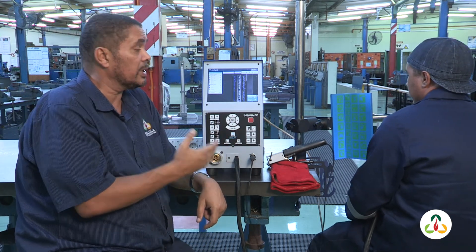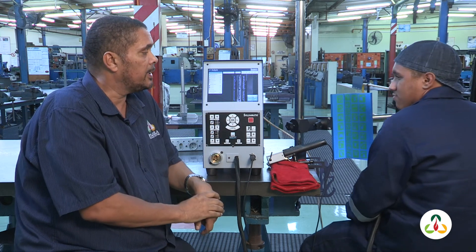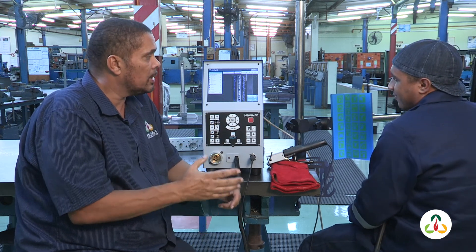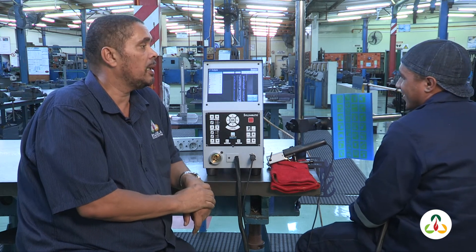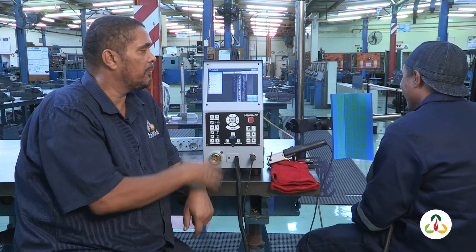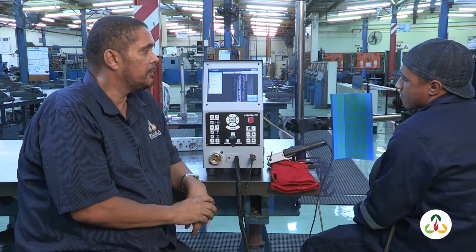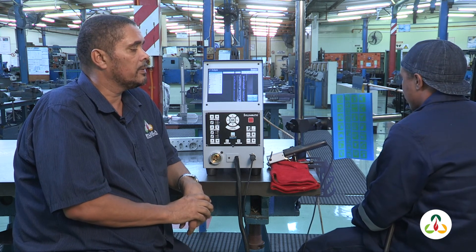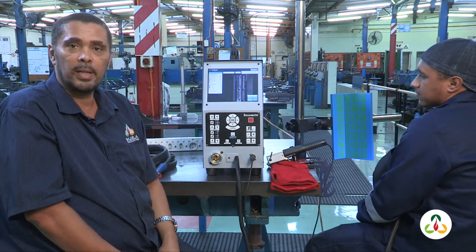Philip — today is Philip's first time on this machine. From where he started about an hour ago to where he is now, it's been quite a challenge, and he has improved significantly in the last hour alone. He's gone from a failure to a pass, and you've seen it yourself. It has definitely enhanced his training and made his learning easier and better.